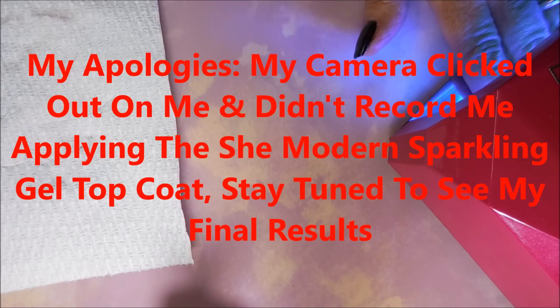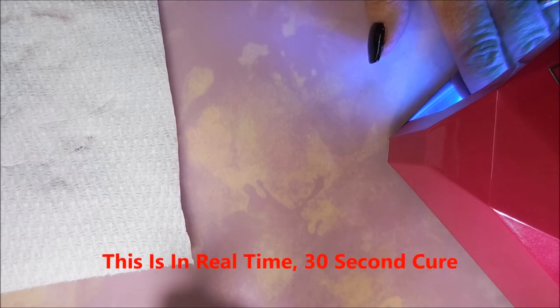I'm sorry, my camera cut out on me — I didn't get the part where I put on the She Modern sparkling gel topcoat, but I did put it on and that's what I'm curing right now. I'm doing this one in real time — the 30-second cure — I didn't want to speed through the showing off of the shiny goodness. It is very pretty, you guys are going to really love it.